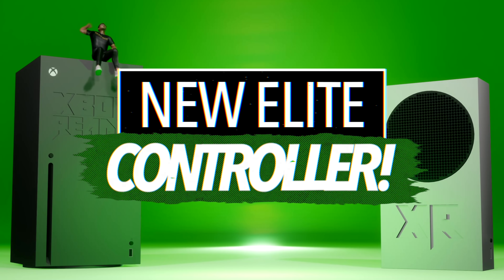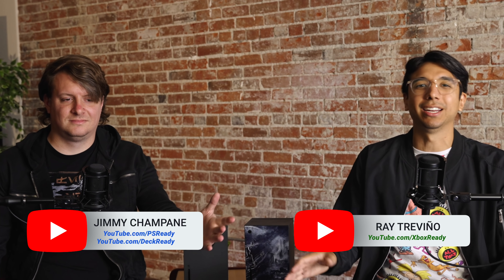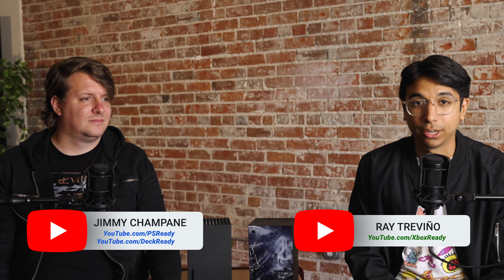Today we got some new Xbox controllers to look at, and I found a disgusting secret lurking inside my Xbox Series X. Let's discuss. I have with me here Jimmy Champagne — he runs a little channel called Deck Ready and also PlayStation Ready. So you brought some new Xbox controllers for us to take a look at.